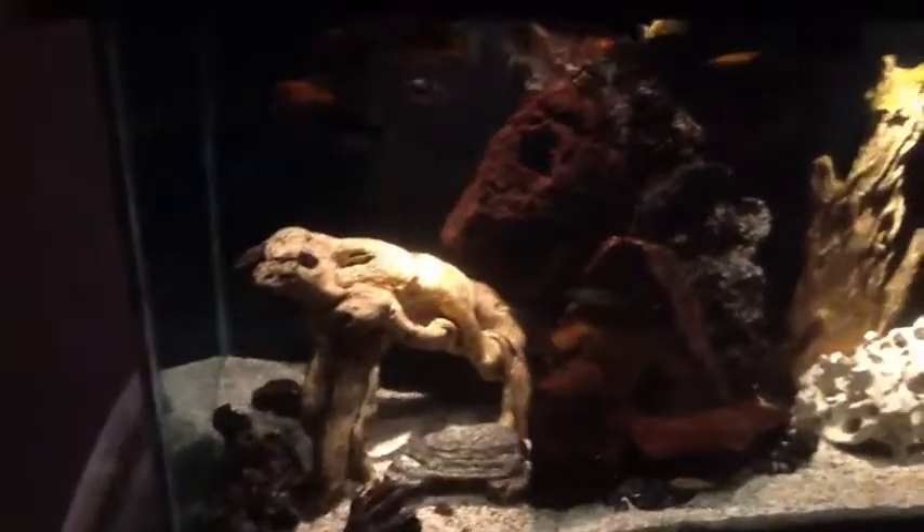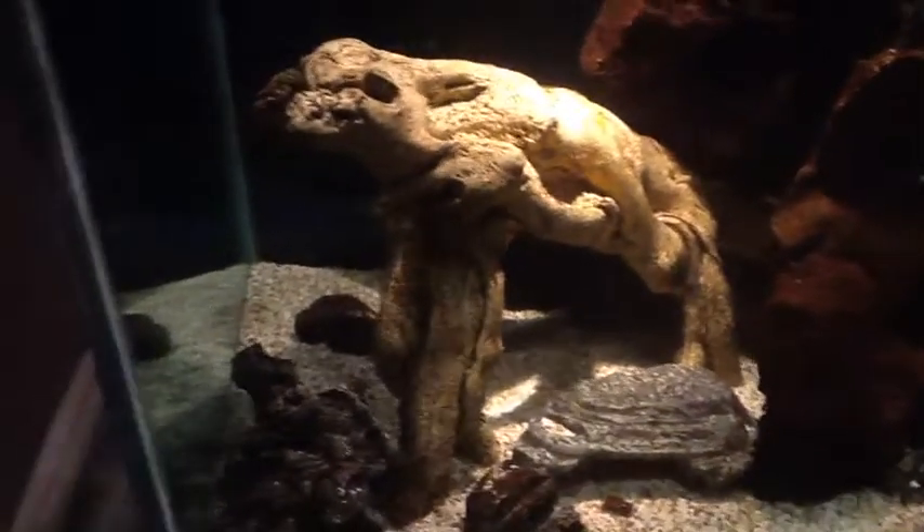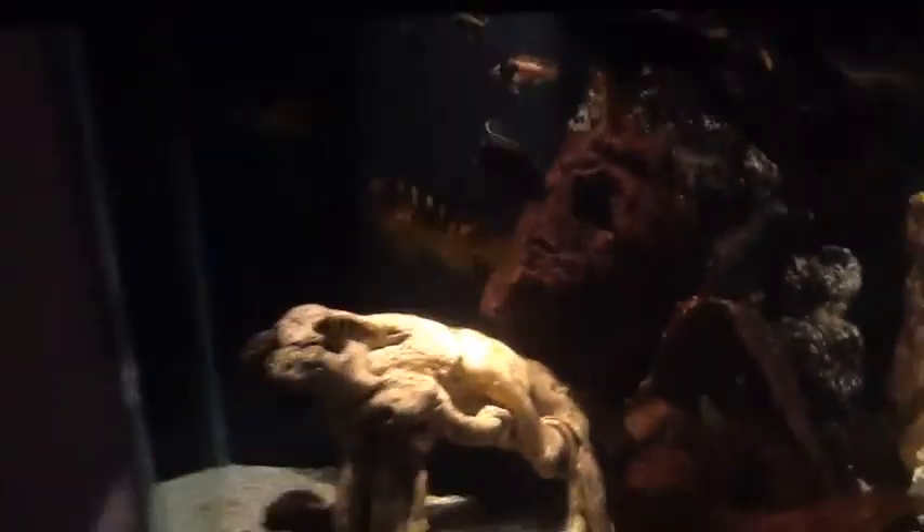This is the fish tank with the regular lighting — the compact fluorescents. These are all the cichlids. It's night time now, about 8 o'clock at night. And that's what I get in the tank.